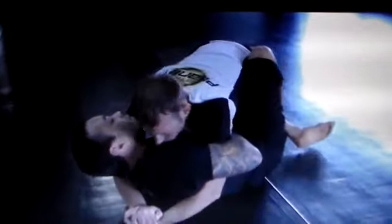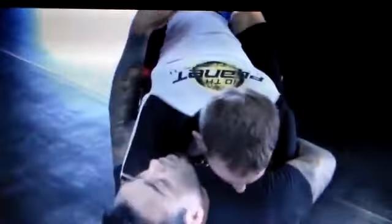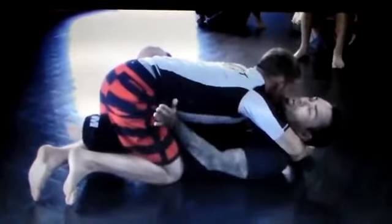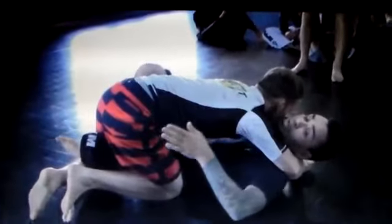As soon as he feels the super stomp, he's going to squeeze his knees together because I'm trying to put in a butterfly, which means I'm trying to pull my left leg out. So he's naturally going to squeeze his knees together. Now we're stuck here — the butterfly isn't even strong enough to pry open his legs so I can slide my left leg out and have both butterflies.